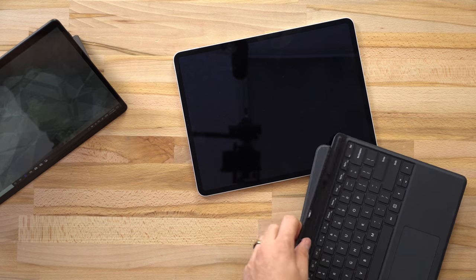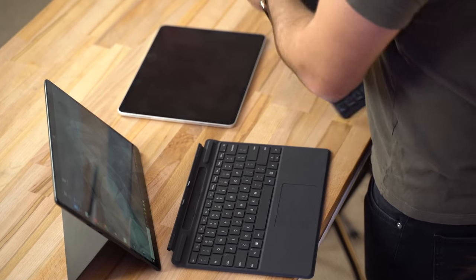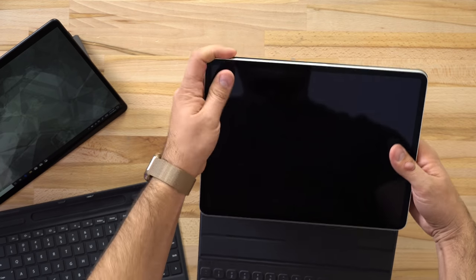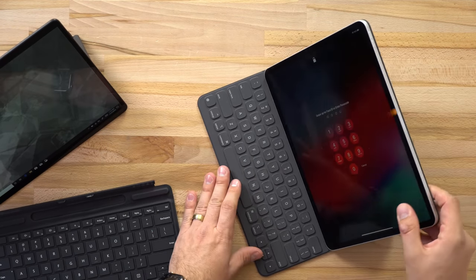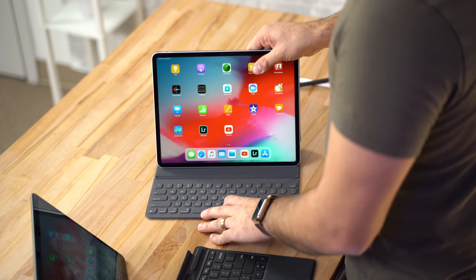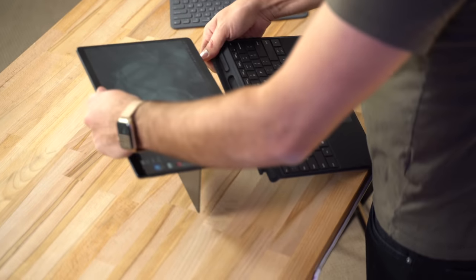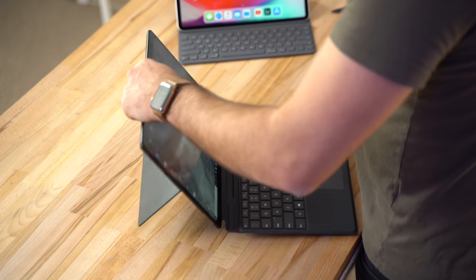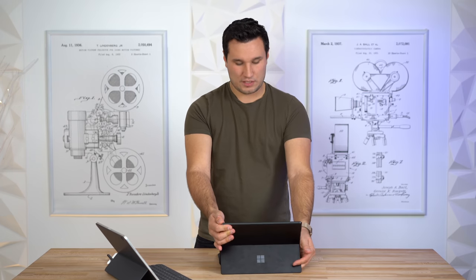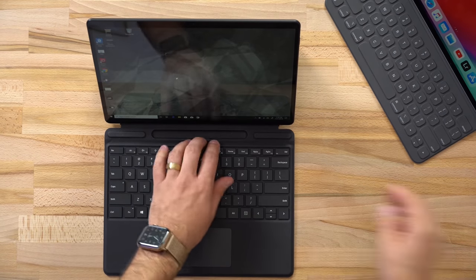Both devices have their own keyboard covers — the iPad's is a little more expensive. It offers protection for the back of the device, is magnetic so it aligns and clips in by itself, and has two ranges of adjustability. The Surface's stand gives you all levels of adjustability whether on your lap or at a desk, and you can adjust it to the perfect angle, which is much more convenient.